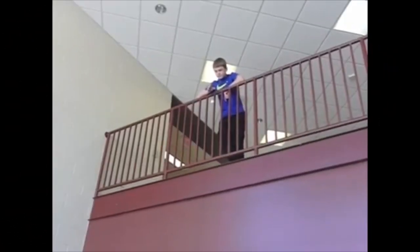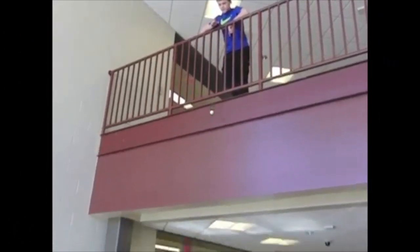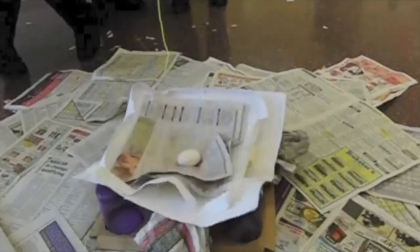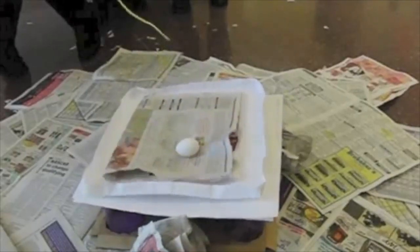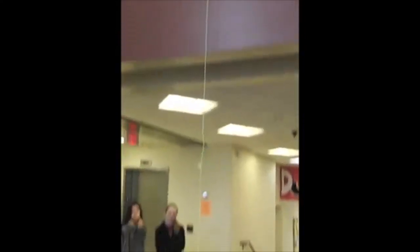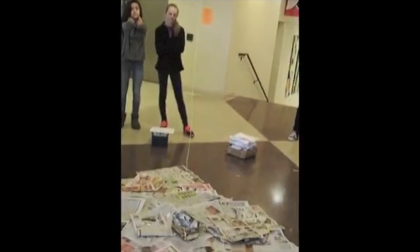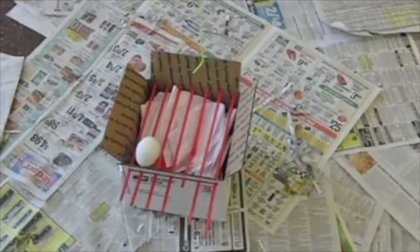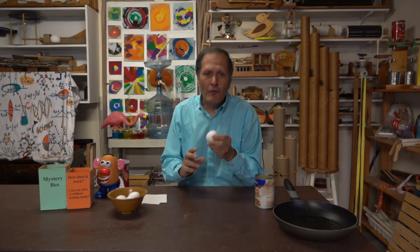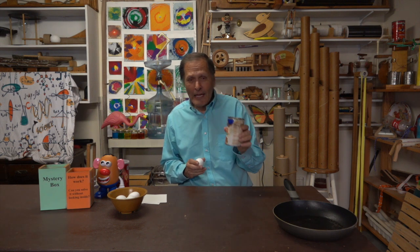We usually use this following our egg drop experiment. This was an assignment where a student or a team of students had to develop a package that would catch an egg when it was dropped from a height of five meters. Now once we were done dropping the eggs I usually had several cracked or broken ones left over, so at this point I bring out the can and do this experiment.